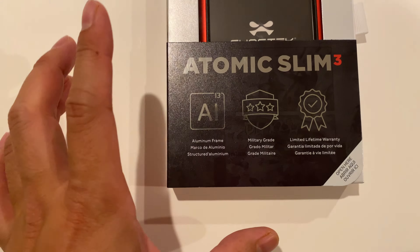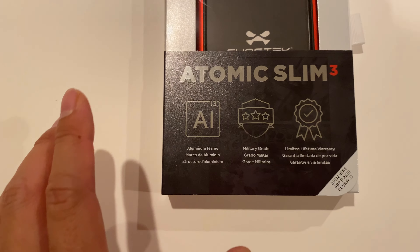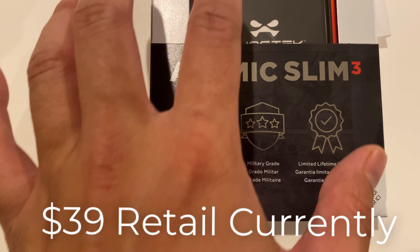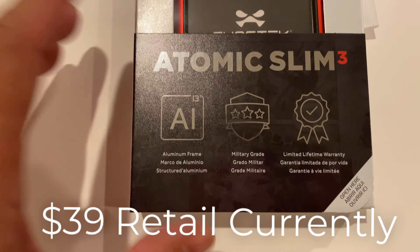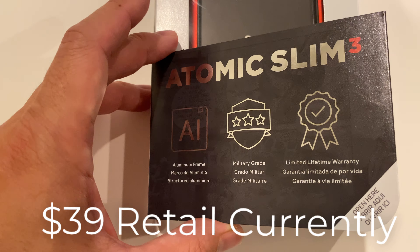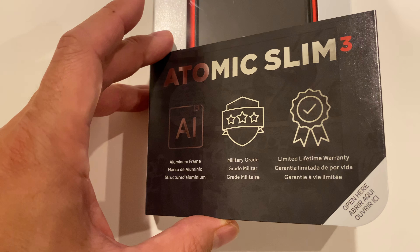This one is a little bit more expensive than some of the other ones because it actually has an aluminum frame, which is going to be very useful in keeping the integrity of the unit, and it just feels a little bit more premium. You got a phone that has a metal substructure, metal frame, and then you put a piece of plastic on it — it's not a great feeling.